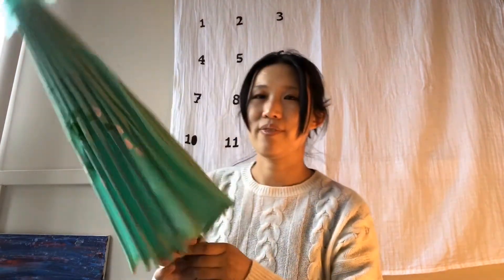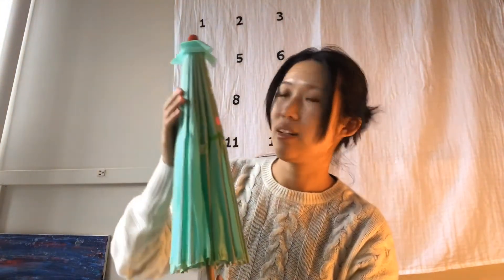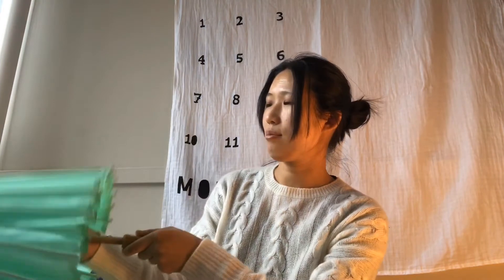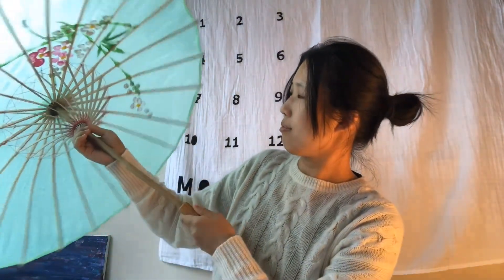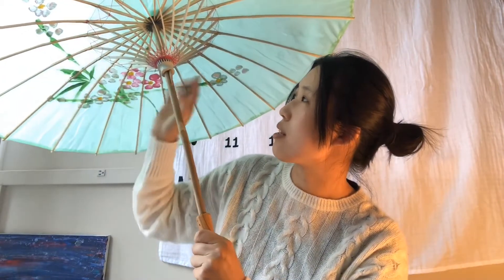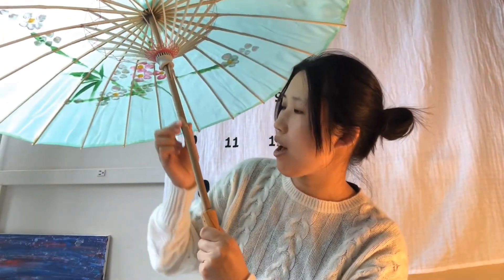Look — the canopy is made of silk! And here's the inside; there are more ribs and stretchers inside, right? Look at the ribs, the stretchers, the shaft, and the handle — they are all made of bamboo.